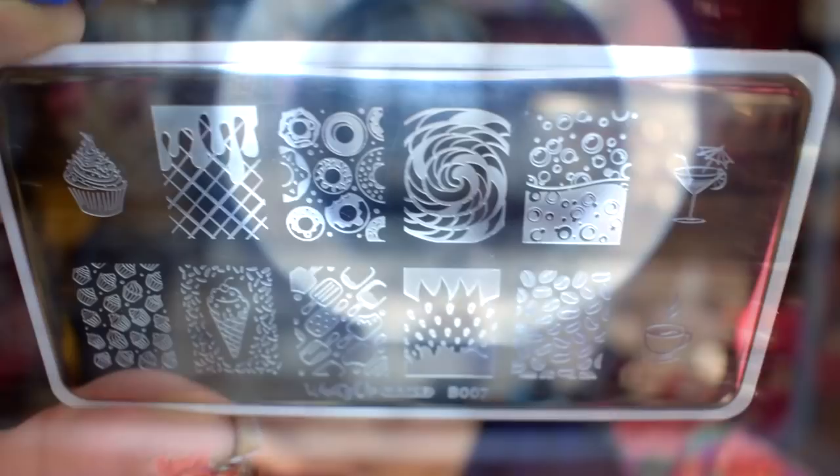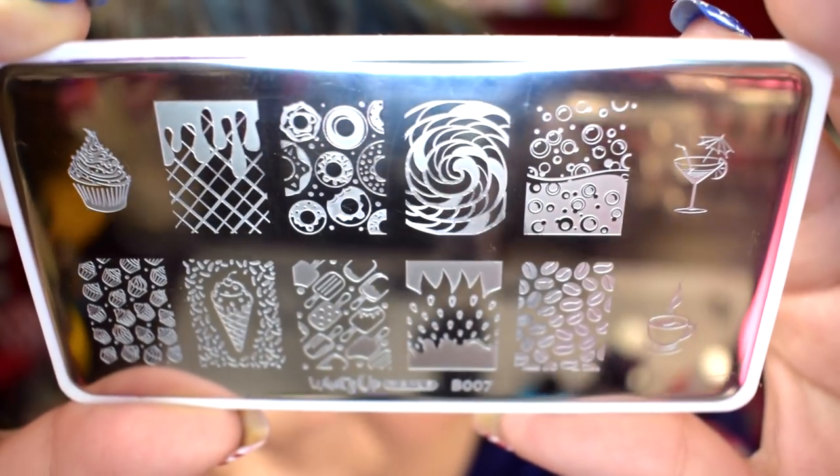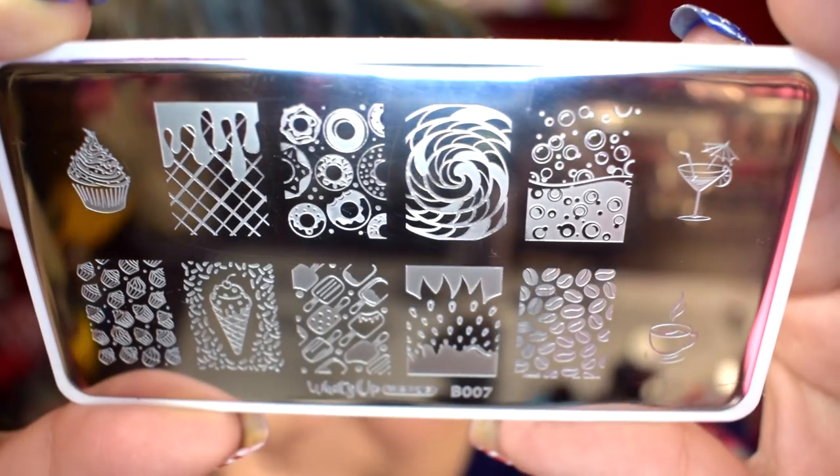I'm going to start off with the nail art that I was enjoying. I pulled out the stamping plate from What's Up Nails. I'm going to try not to blind you guys with the ring light, but this pretty much is a really fun summer stamping plate.